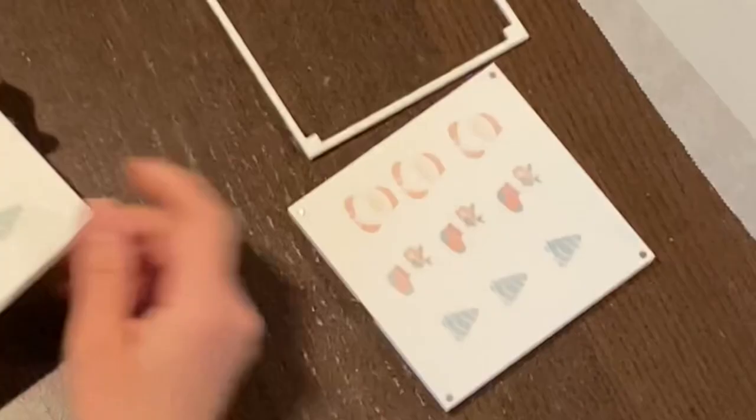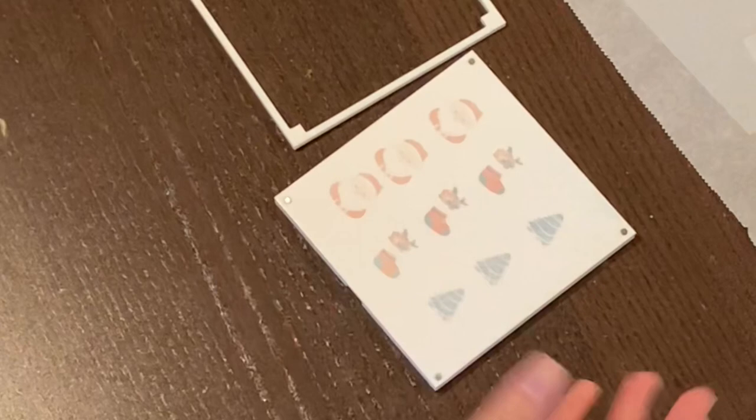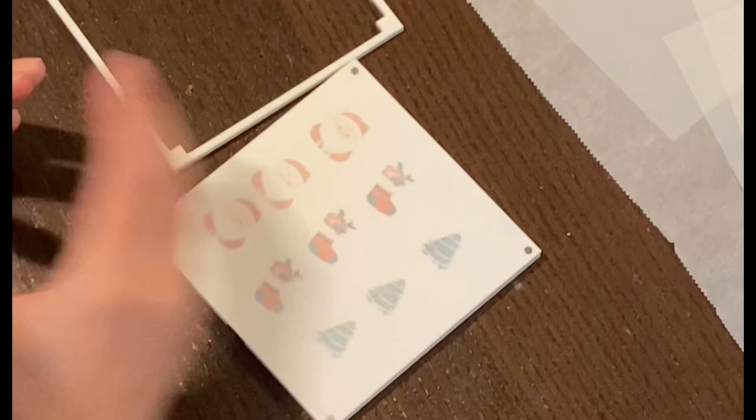I've allowed it to dry for a little bit. It doesn't take long, but just enough. It's like anything else — when we write with permanent marker, we like to let it sit a little bit before we touch it, just to let it set in. So I'm going to add my food safe sheet.